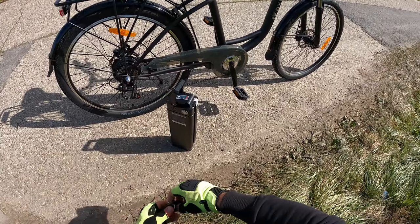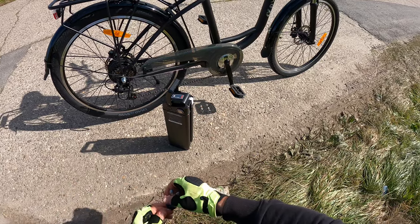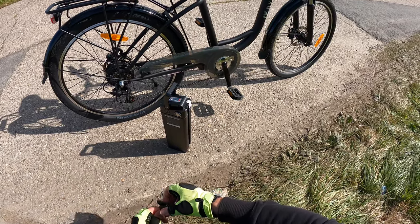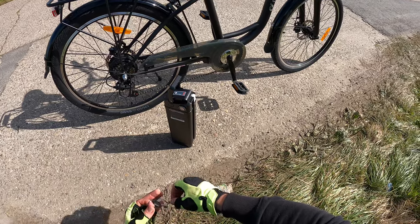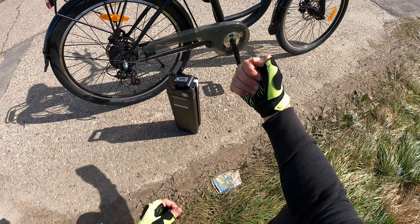Now you can go away and reload the battery outside of the bicycle. That's how we can ride the DYU bike. Thanks for watching — please subscribe and give me positive feedback. I hope to see you again on my channel soon.